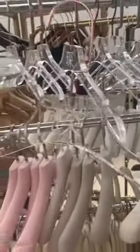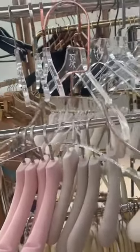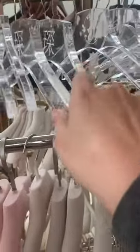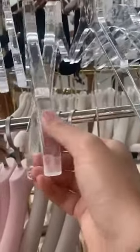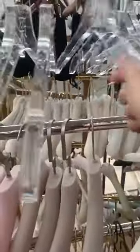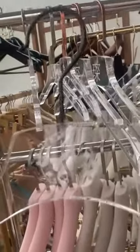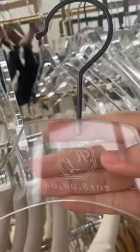And this one is for the men's clothes. It's thickening — a thicker hanger. The logo also is laser, a laser logo.